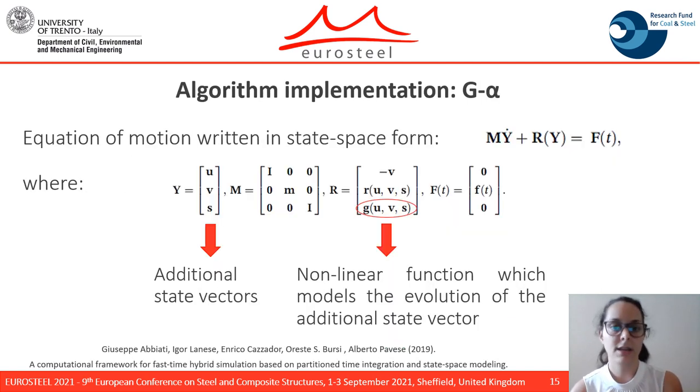Here you can see another view of the G-alpha algorithm that was implemented. In this case, the equation of motion is written in state-space form, so that the generalized displacement Y is formed by the displacement U, the velocity V, and the additional state vector S. In the restoring force term, we can also find the nonlinear function G, which models the evolution of the additional state vector S.